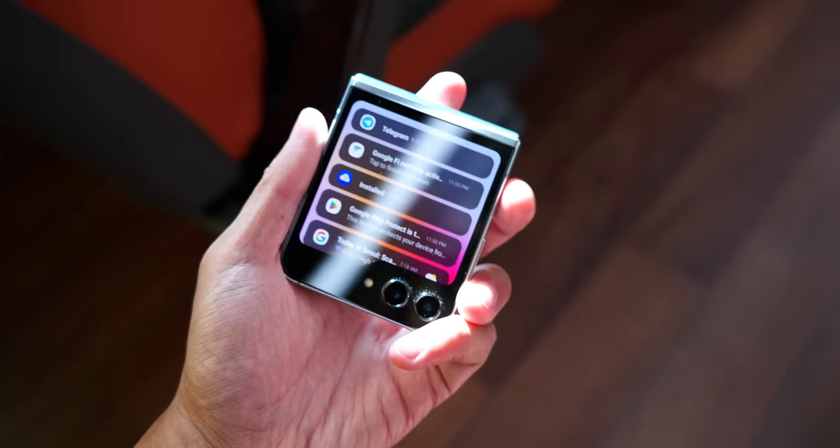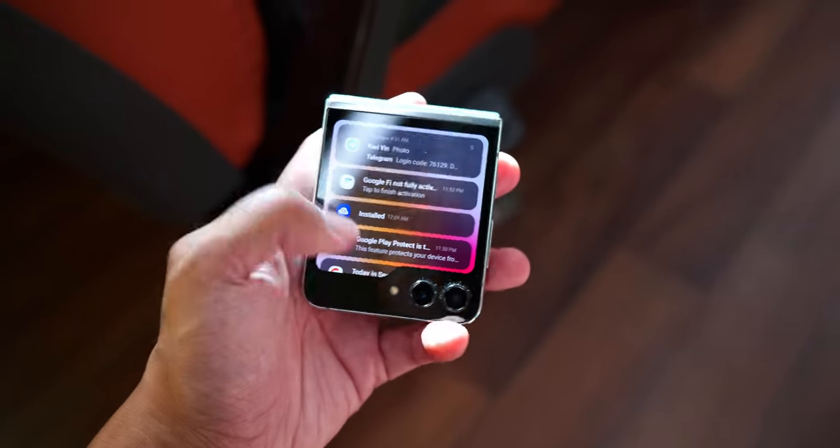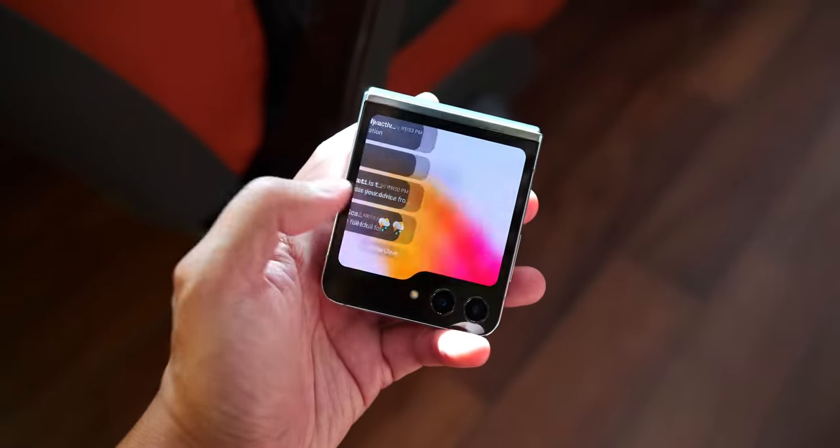Fresh off of its debut in Seoul, Korea, the Samsung Galaxy Z Flip 5 is already bringing big updates to the foldable lineup. Fresh off of the festivities up in Seoul, I am now in Busan here in Korea to spend more time with the foldables. And here we are with day one on the Samsung Galaxy Z Flip 5.